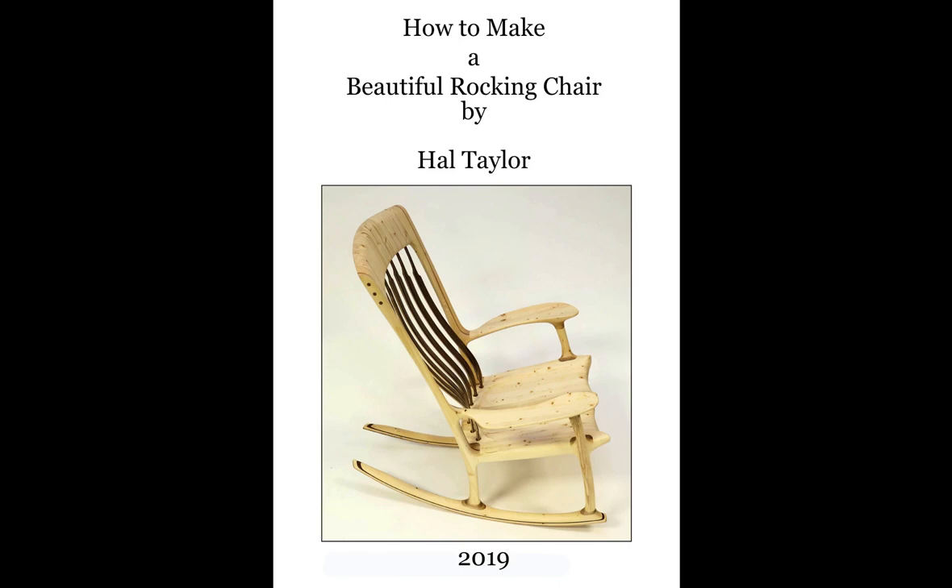Hello, and welcome to Rocking Chair University. My name is Hal Taylor, and I've been making rocking chairs for almost 30 years.